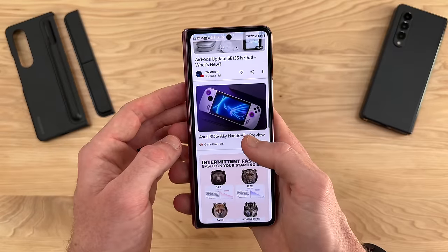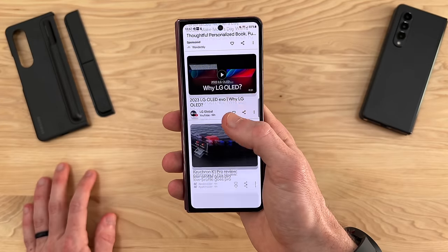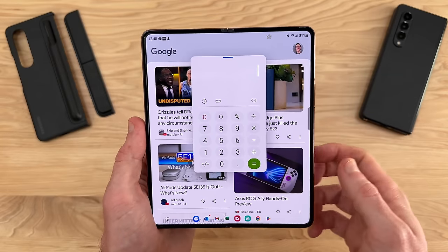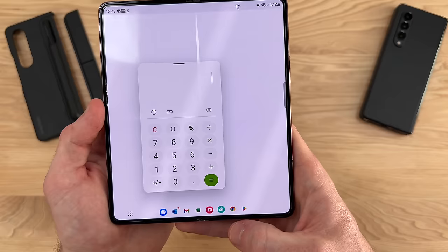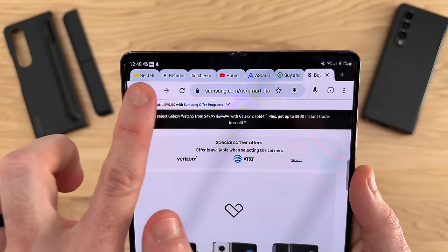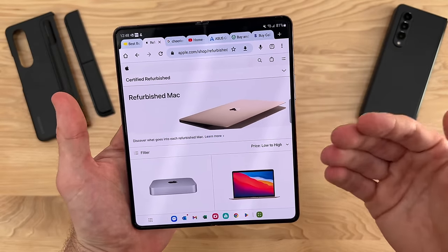In my everyday life, instead of reaching for multiple different devices — a smaller phone and then a larger tablet — I have my one-handed use case right here, plus an inner display capable of multitasking functionalities. It's really nice to come down to the taskbar and quickly switch between apps. Web browsing is incredible on the Fold 4 — it's really like a desktop experience, with all your tabs at the top and the ability to quickly switch between them.